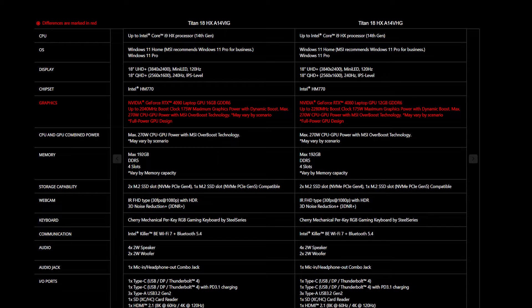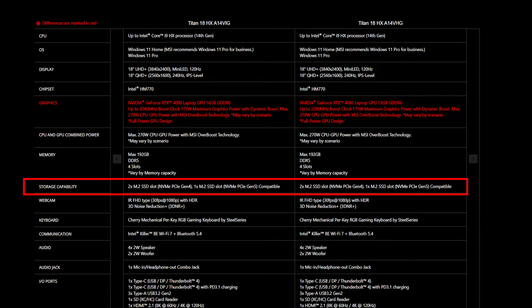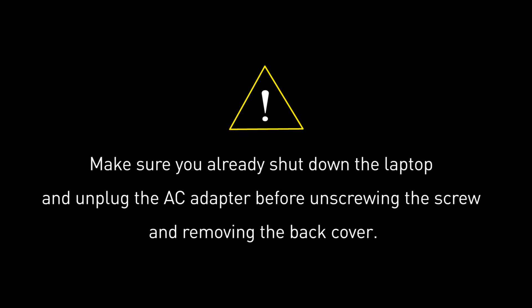For the SSD and memory, you will need to get the correct specification for the best compatibility experience. The Titan 18 provides 4 DDR5 5600 slots and supports up to 192GB of memory. It also provides 3 SSD slots total: 1 slot of M.2 NVMe PCIe Gen 5, and 2 slots of NVMe PCIe Gen 4.